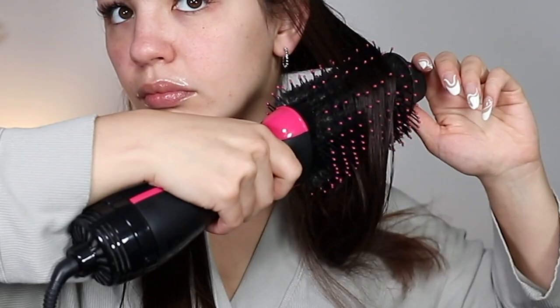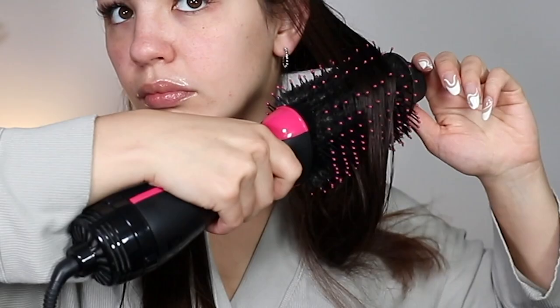Just like with the curling barrels, you also want to do a shot of cold air for 10 seconds before you shut it off. This attachment is comparable to the Revlon One Step, but it's going to give you tighter waves than what the Revlon tool can give you.